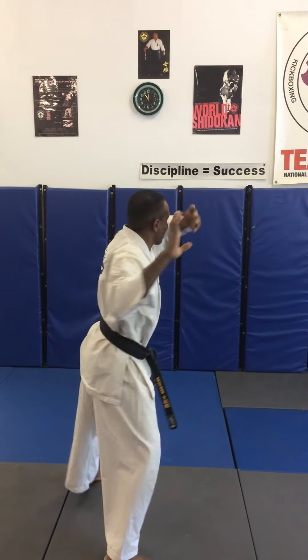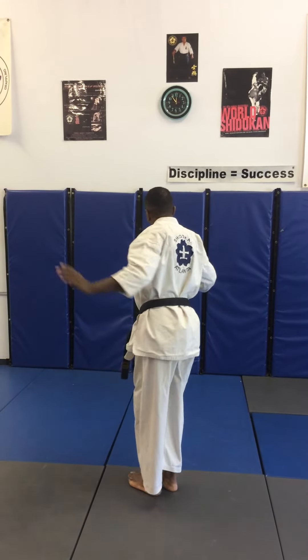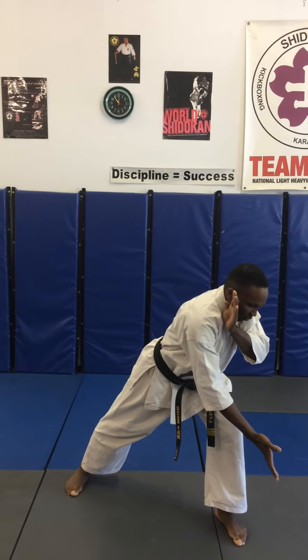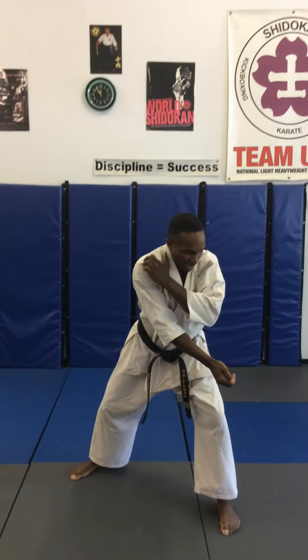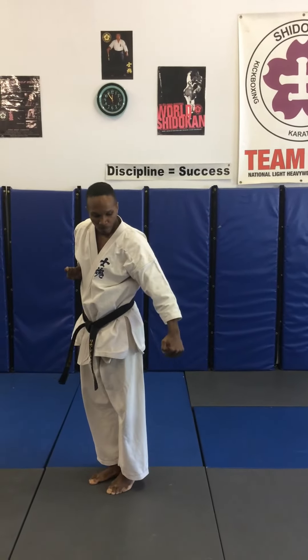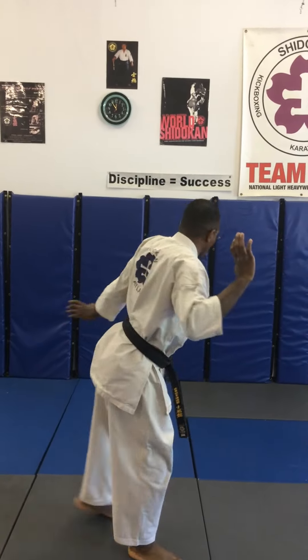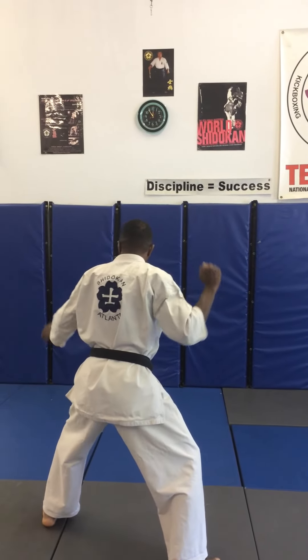Turn, open hand, high block, knife hand strike. Front kick, feet come together, step back, turn, parry. Reach over, grabbing the leg or the groin, pull back. Shift from front stance to horse stance, reach, grab again, pull back — it's over sweeping. Step forward, block high, knife hand strike. Repeat, front kick, turn, parry, shift back.